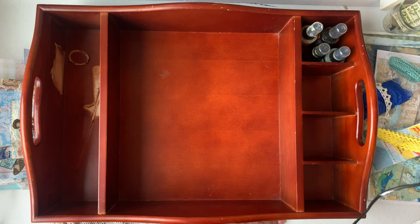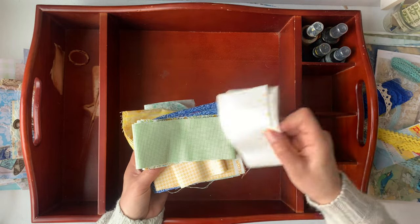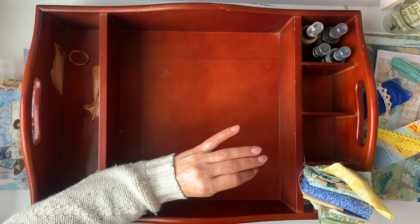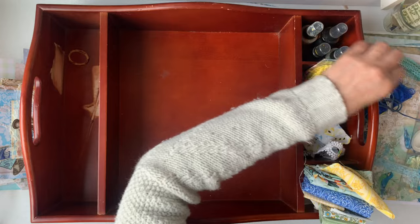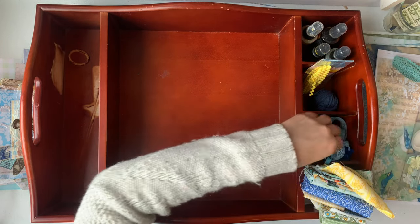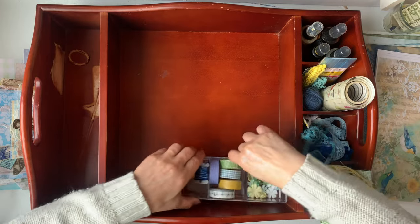I tend to bring out almost everything in my craft room when I start making a journal — anything that can possibly go in the journal, I will bring out. And then I feel overwhelmed with all the options I've given myself. So I think this way I will contain myself to just a couple of things and not a thousand.